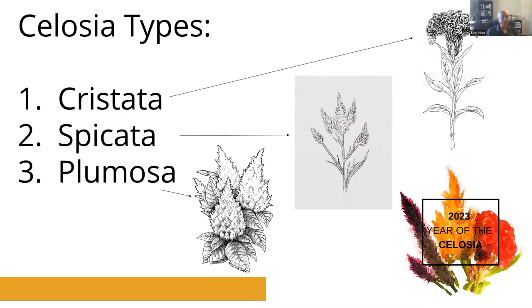With the spicata type, it's pretty easy to remember these: the cristata is like a crest, the spicata is a spike, and then the plumosa is the big plumes that you generally see on celosia for sale at retail or in garden centers. Those are the most common ones out there — very colorful, usually in various colors of red, yellow, orange, and rose. They tend to last a little bit longer, although the cristata types also last a long time.